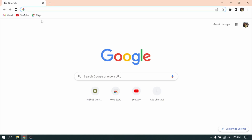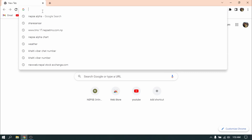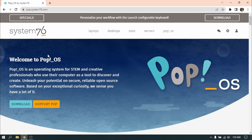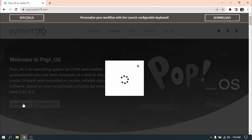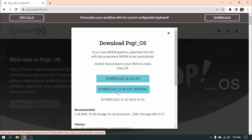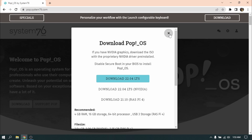Open your web browser and search for PopOS. Click on the first link and click on download. Now if you have an NVIDIA graphics card then you need to choose the second option, and if you don't have an NVIDIA graphics card on your PC then you can choose the first option to download PopOS. Since I have already downloaded it, I am not going to download it again.